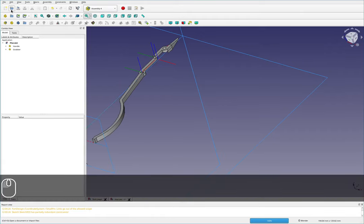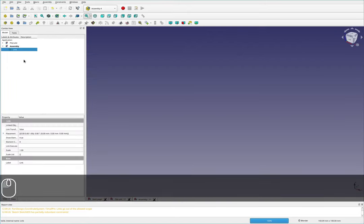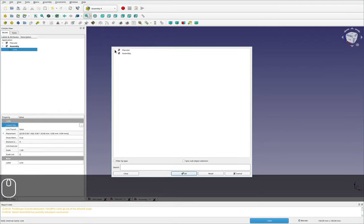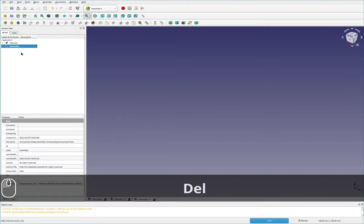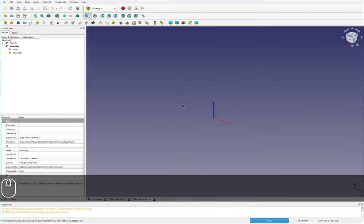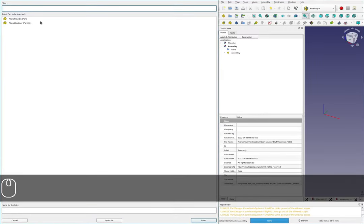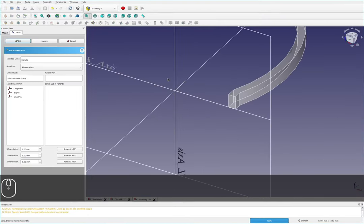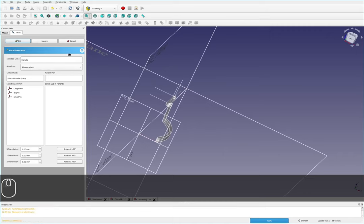I'll make a new file and save it as assembly. Then I'll grab a link back to my original two components — actually the assembly workbench will do that for us. In the assembly, I click the button and there's an option to insert a link to a part. I'll grab the handle first, zoom out so we can see it, and select the origins I want to bond together.